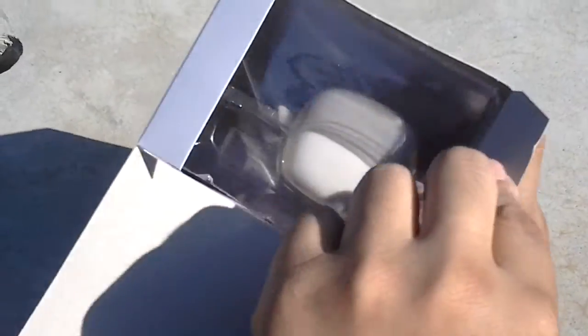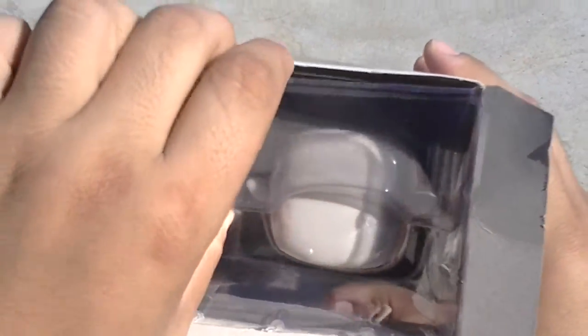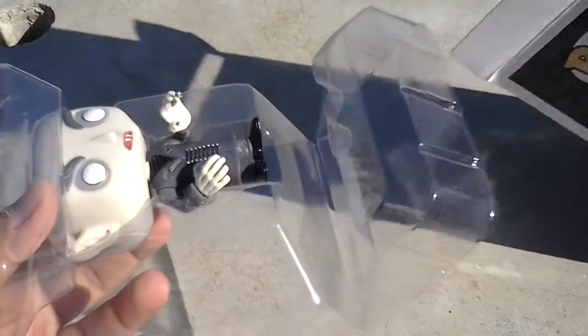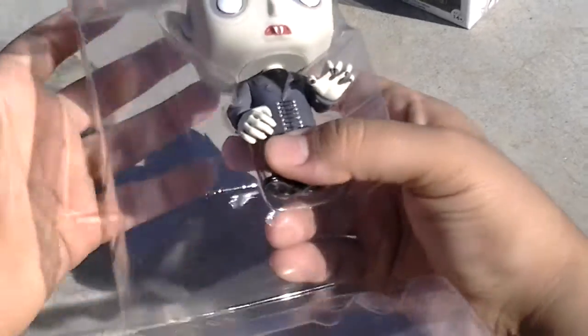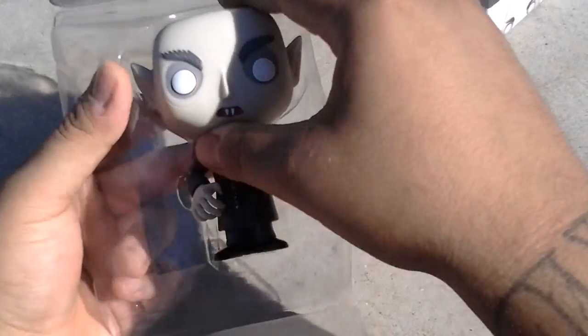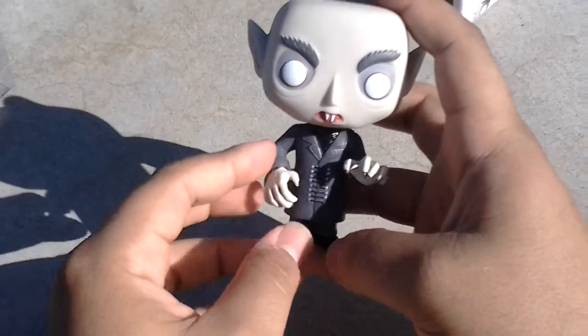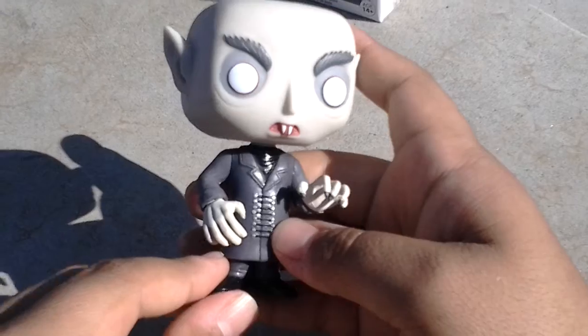Let's look at the detail. He's in a little plastic casing. Let's get him out of there — get him out of his coffin. He's a vampire. The movie was made in Germany, and he's supposed to be the equivalent to Dracula, but Germany style. I think his name is Orlok — not sure.